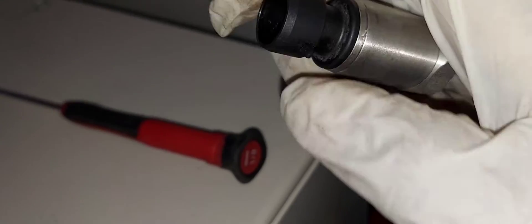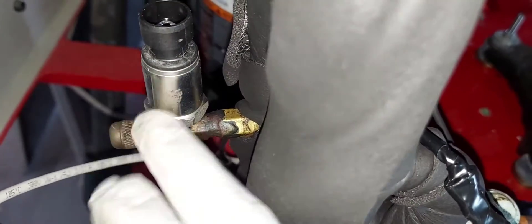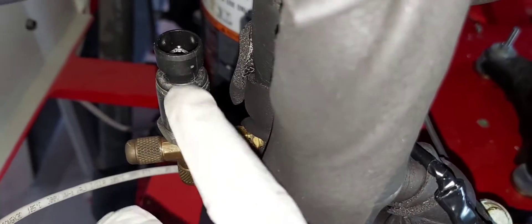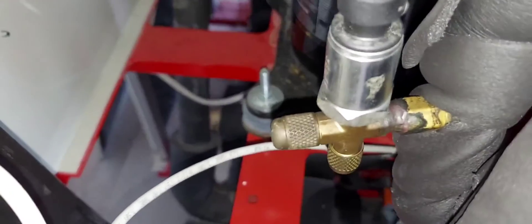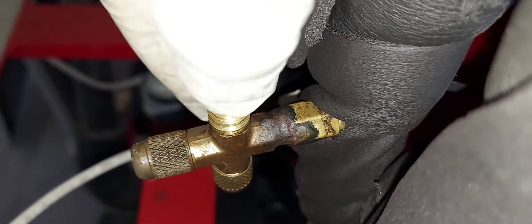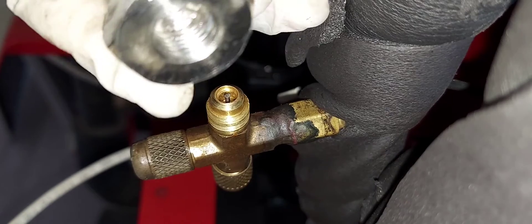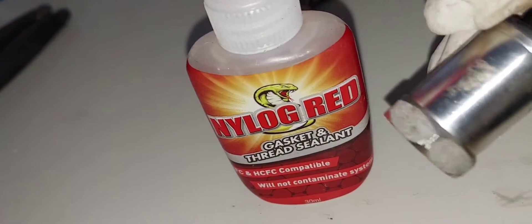Now you see the reason why you need two wrenches: one to unscrew it and another to hold back. There is a pin below the sensor, so if you're not sure and you're going to remove it, make sure you recover the refrigerant. I already have it loosened, so I'm going to unscrew it. You can see there's a little bit of a leak from the Schrader valve — that doesn't matter because the new one will be on here. I'll apply a little bit of nylog and install the new one.